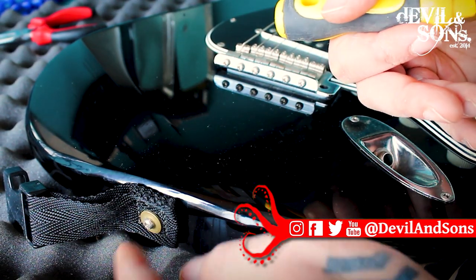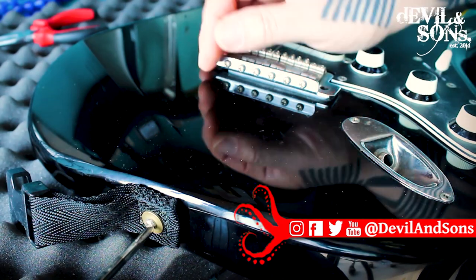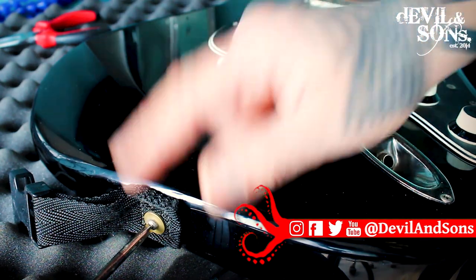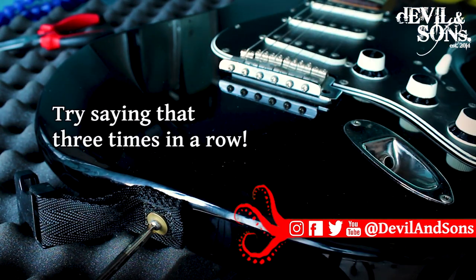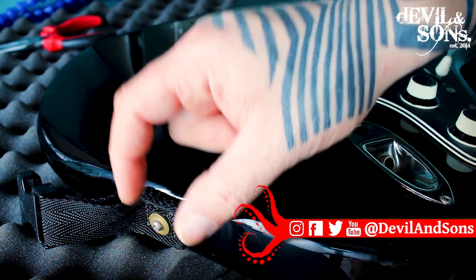You're taking your strap on and off all the time, so this has a lot of pressure put on it, which means it could come loose. This one is nice and tight. I have had a clip lock strap on before, which should mean no risk of the strap coming off when I'm playing.